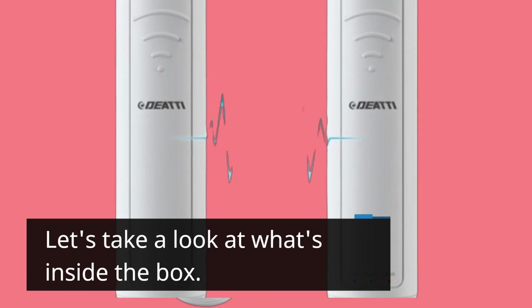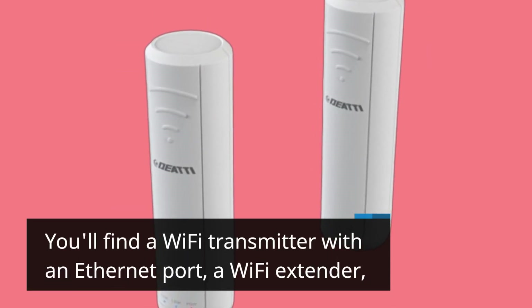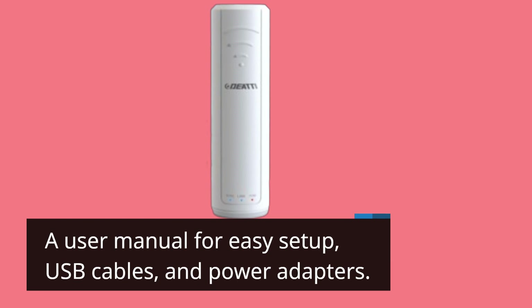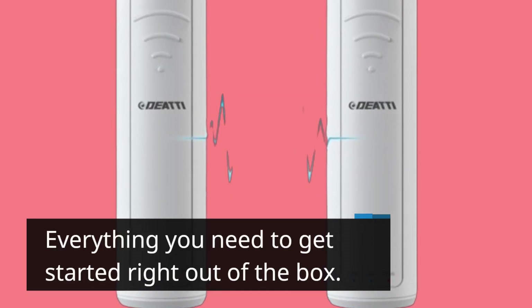Let's take a look at what's inside the box. You'll find a Wi-Fi transmitter with an Ethernet port, a Wi-Fi extender, a user manual for easy setup, USB cables, and power adapters. Everything you need to get started right out of the box.